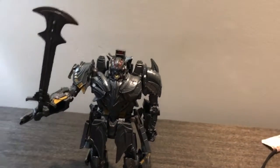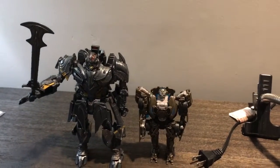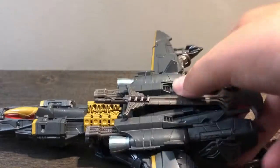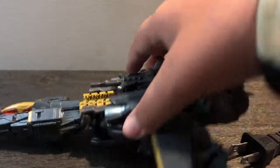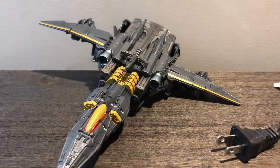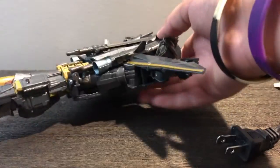Now time for Megatron's robot mode. After a very long and painful transformation process, I finally got him. I felt like I couldn't do this because I got Berserker a while back and couldn't transform him, and before that I got Optimus Prime and couldn't transform him either. But this time I had a little more faith and I got it.